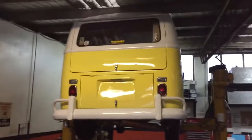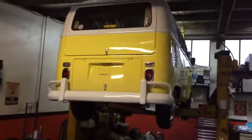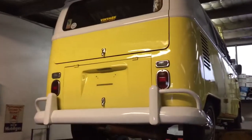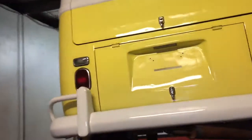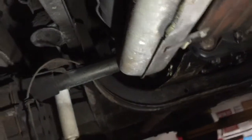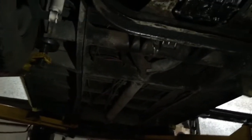G'day viewers, we've got our 1965 split window Combi microbus here — the first time we've had it on the hoist after it arrived from Japan. We're extremely happy with what we've seen underneath. It's a bit of a risk sometimes with these 50-year-old cars, but it's very clean and original underneath, with no real major rust anywhere. There's of course a little bit of oxidization after 50 years, but it's a beautiful original car underneath.